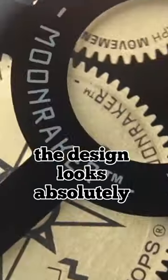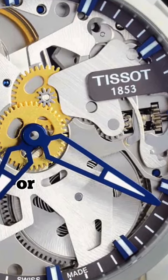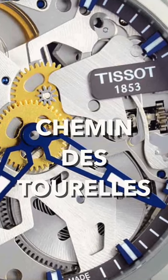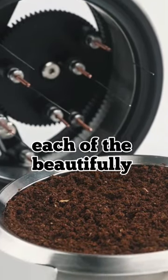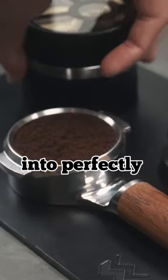The design looks absolutely stunning, I have to admit, and it draws from the inspiration of the Tissot skeleton watch. You can see each of the beautifully designed strokes of the needle as it breaks up your clumps into perfectly distributed coffee.